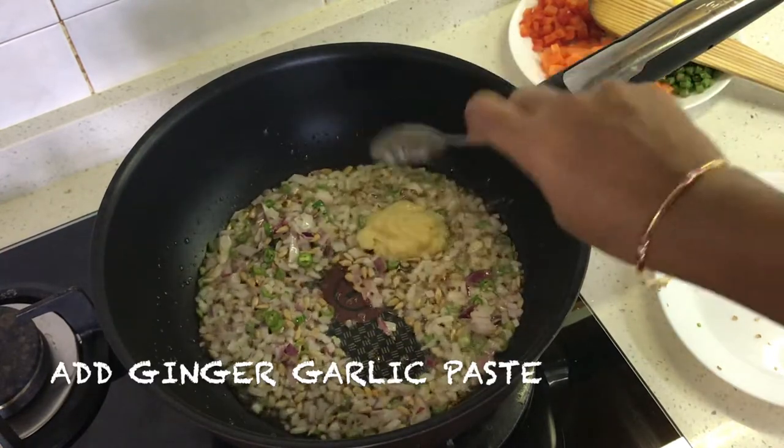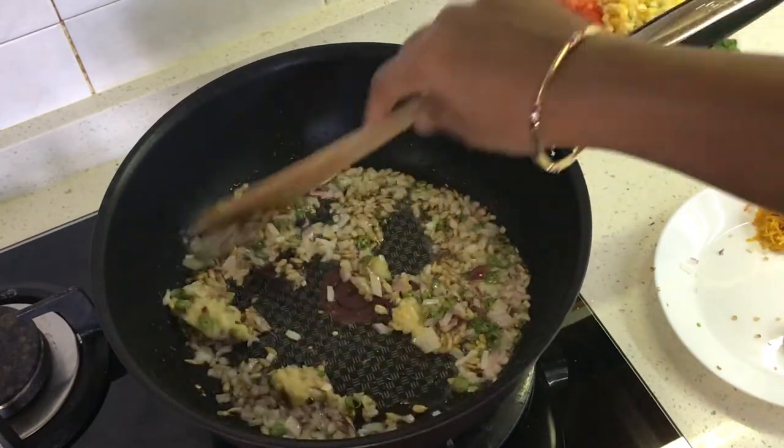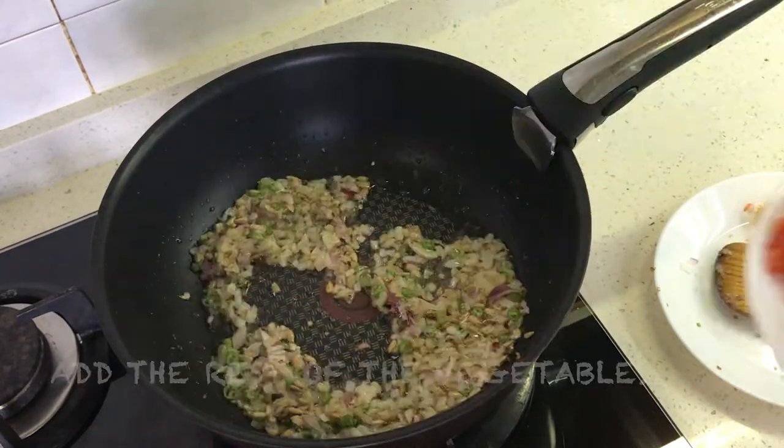Then we can add the ginger-garlic paste and sauté for another minute. Now we go on to add the chopped vegetables.